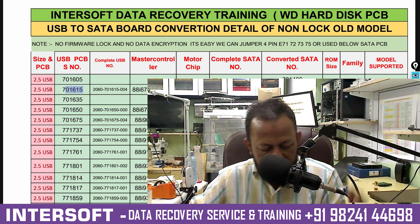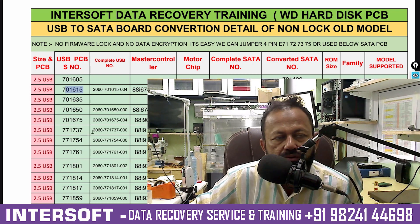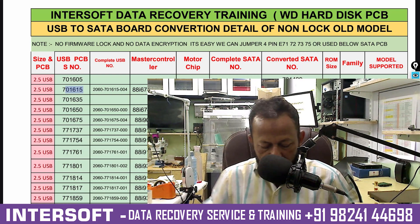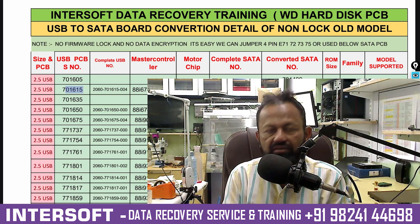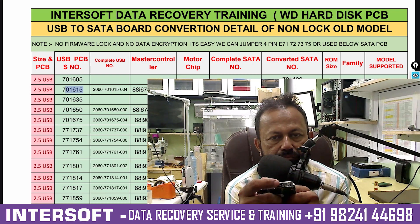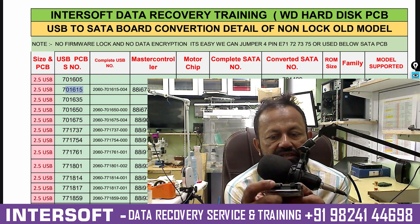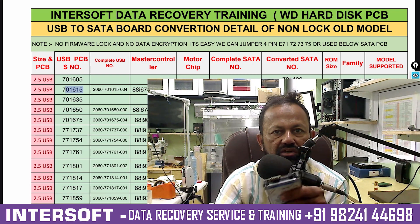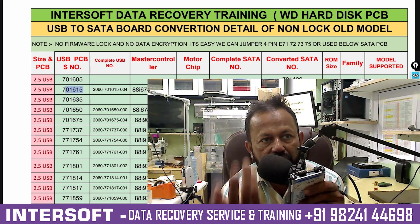Welcome, data recovery technicians — these videos are only for you. Freshers will not understand what I am explaining. So the purpose here is: I have already explained about the USB PCB. In WD hard disks nowadays the USB case is common — we can connect directly via USB — but to repair the WD hard disk we have to convert USB to SATA.